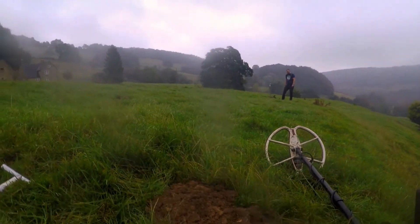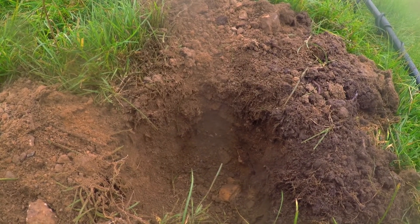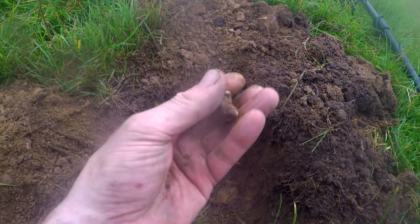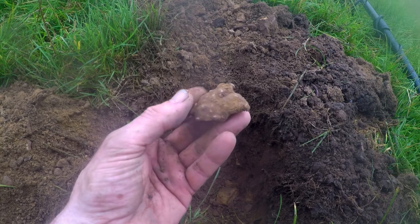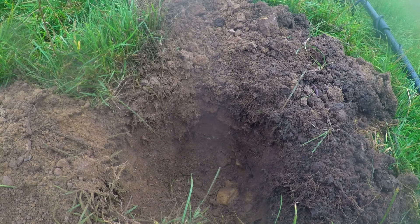I've got lead. You're on the dandies — they're posh buttons them aren't they. But I've got a big hunk of lead here, just a hunk of lead that's it. Maybe it used to be a spindle whirl — have you got a hole through it? I could put a hole through it though.